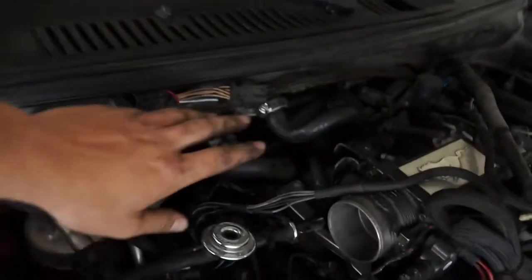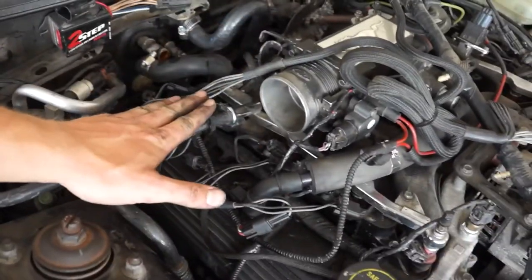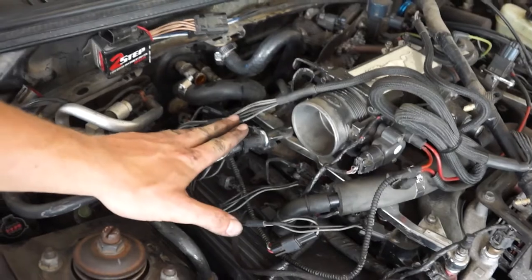We just disconnected the MSD two-step, the heater lines, throttle cable, and a few other things. All this is disconnected. Two-step is disconnected. Now we're going to work on the fuel line, which is probably going to be the messiest part of the job — apart from the oil change last night. If you haven't seen that video, it's like up there. Go click it. Worst oil change I've ever done. And the last drive of the Mustang — just go check it out.